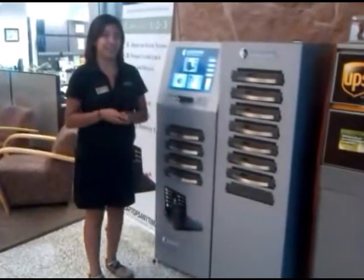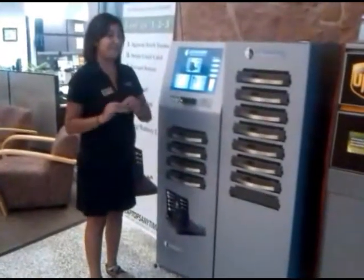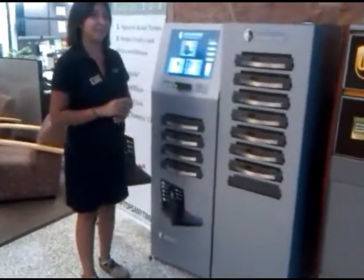Hi, I'm Veronica, and I'm with the University of Utah Student Union, and I'm going to show you how to rent a laptop.